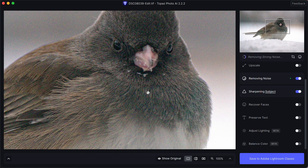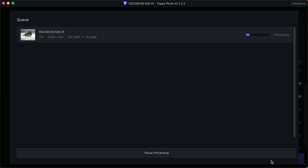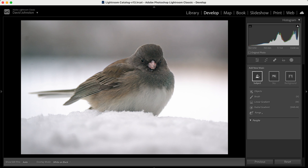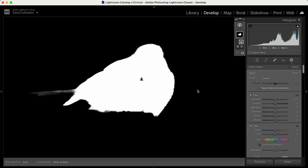Once I have the de-noise effect in and the subject sharpened, I'm going to go down here to save to Adobe Lightroom Classic. When I do that, it puts the image into Lightroom Classic and now we can make those final adjustments. Here's our photo that we were just working with. If I go to masking and click on 'subject,' Lightroom is easily going to find my subject — and this is going to restrict these edits to the bird and even enhance what we were just doing in Topaz Photo AI.